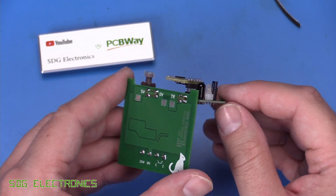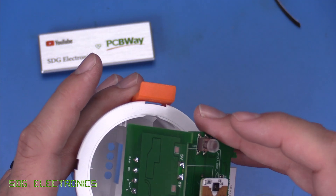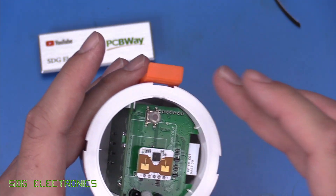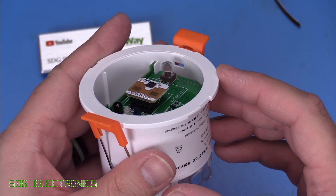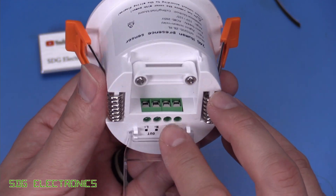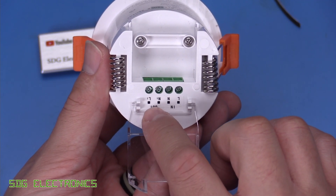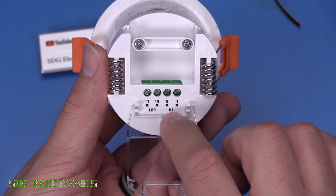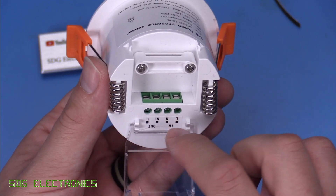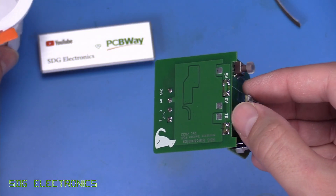So that's soldered together. We've got a nice 90 degrees on there. Let's check it still fits in the housing. And yeah, that's all correct. We've got our terminal block in the right place, all lined up perfectly. We will need to change the label on here — we've got a transistor output here, and this is obviously 12 to 24 volts input. But I think we can test that now and just check that output works properly.